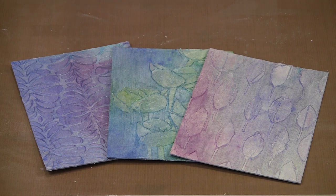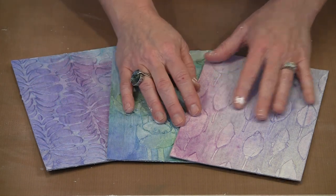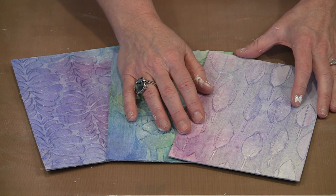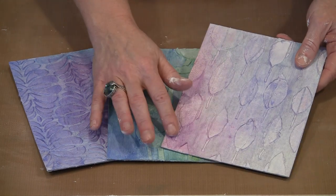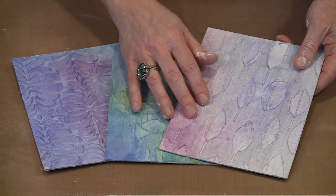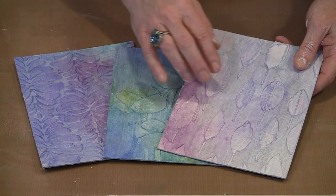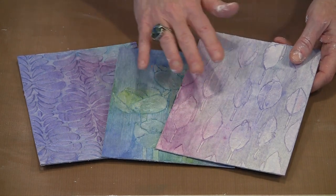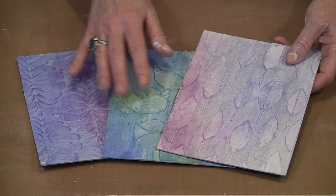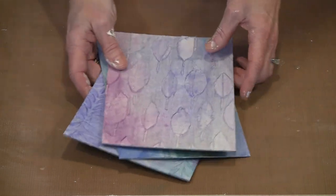We're going to begin with the technique that I probably enjoy the most, and that's working with modeling paste and stencils. One of the things I really like is that unlike dabbing paint or spritzing through a stencil — which provides design but a totally flat surface — the modeling paste gives you a raised effect. If you don't scrape smoothly across the top of your stencil, you get variances in the height, little peaks and valleys in the modeling paste, and the paste will hold all of its dimension as it dries.